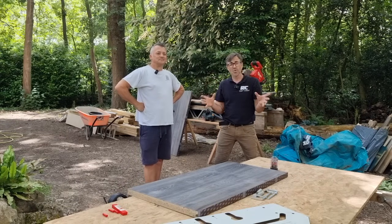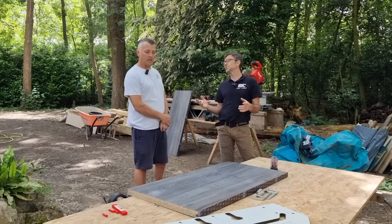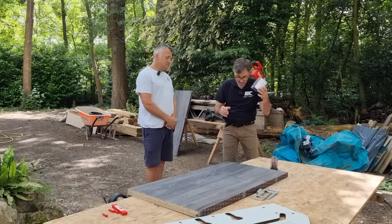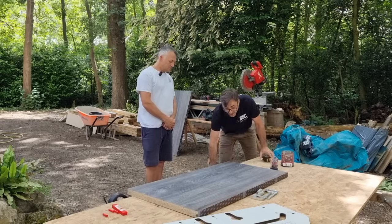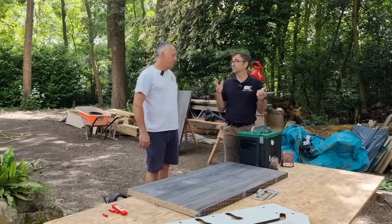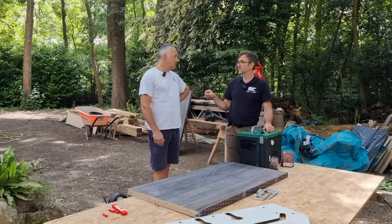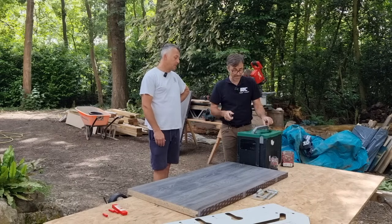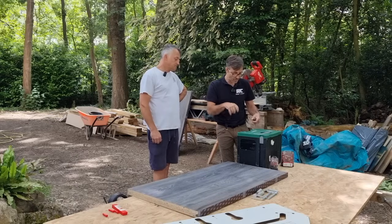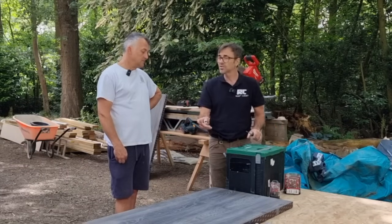Carl does a lot of post-form worktops and a lot of mason's mitres, and we're often exchanging notes. We were talking about router bits and battery routers. HiKoki have the first half-inch battery router to come to market, so Carl has come here to show me how he sets his mason's mitres up and have a go of this router as well.